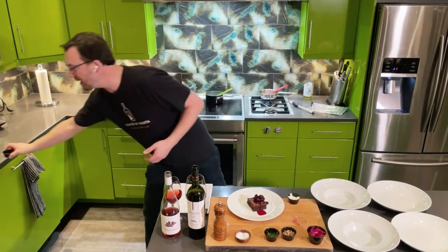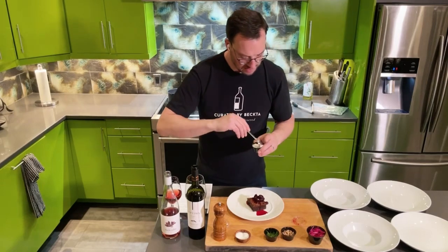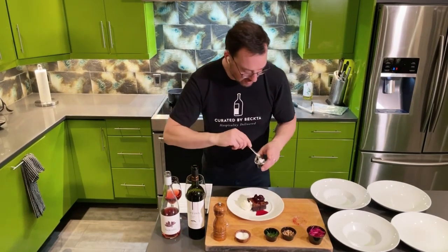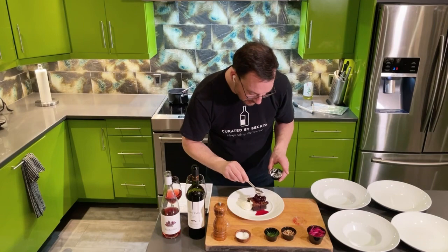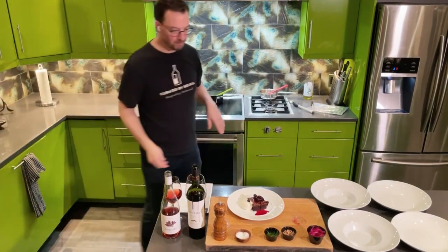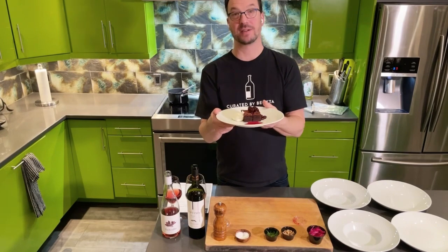Cherries are my favorite. This is very Valentine's Day-esque, and I really hope that some of you are celebrating with our menu this week. Top the brownie with the candied cherries and the chantilly — very nice.